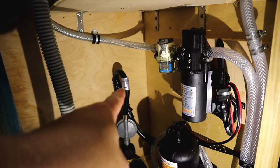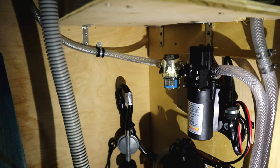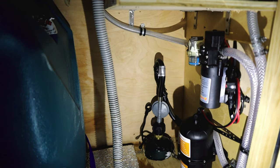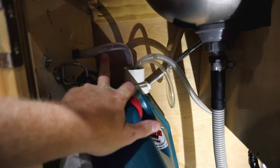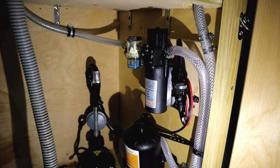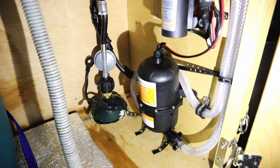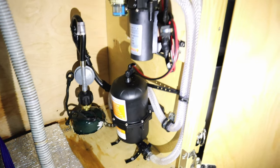Coming from our water source, the first thing we hit is our filter, which filters out any micro particles. From there we go to the intake or suction side of our pump. We use braided hose on the suction side of the pump because a regular hose will collapse under suction. The braided hose is reinforced to prevent that. Out of the pump, we go down to our accumulator tank — it's almost like a small pressurized water tank, and it helps with short cycling of the pump.